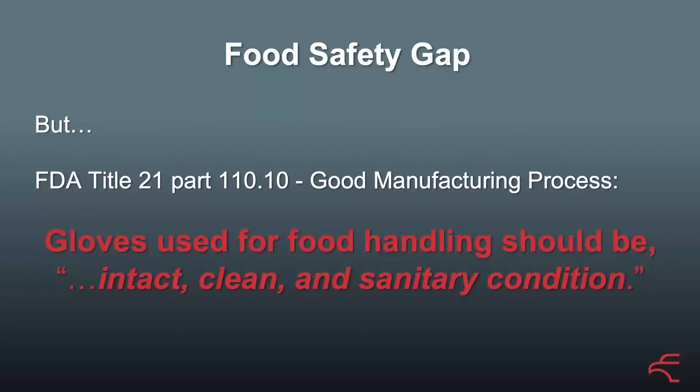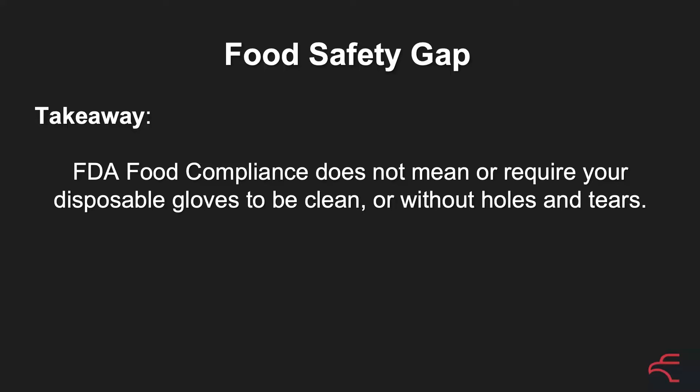So that's the gap we're talking about: FDA food compliance doesn't mean or require your gloves to be clean or without holes or tears.